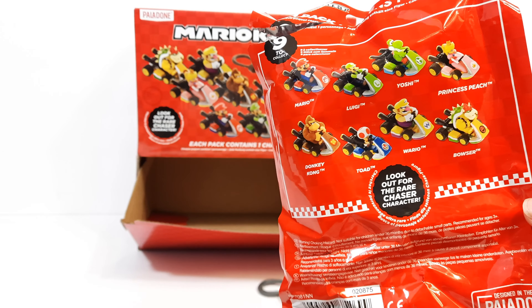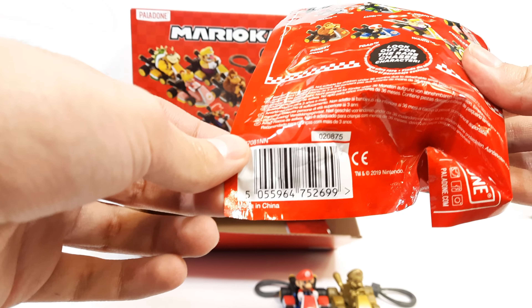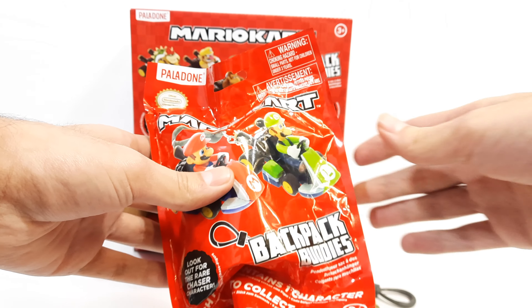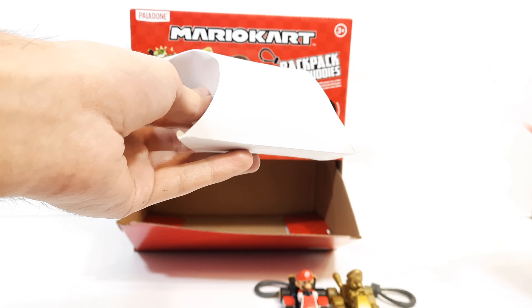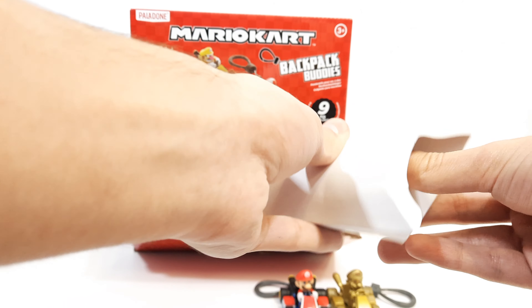Moving on to the next foil bag — it looks like the same credentials, but it's worth a shot. If it's Mario again, maybe I could sell it, but Mario is a common character, so let's hope for something different.